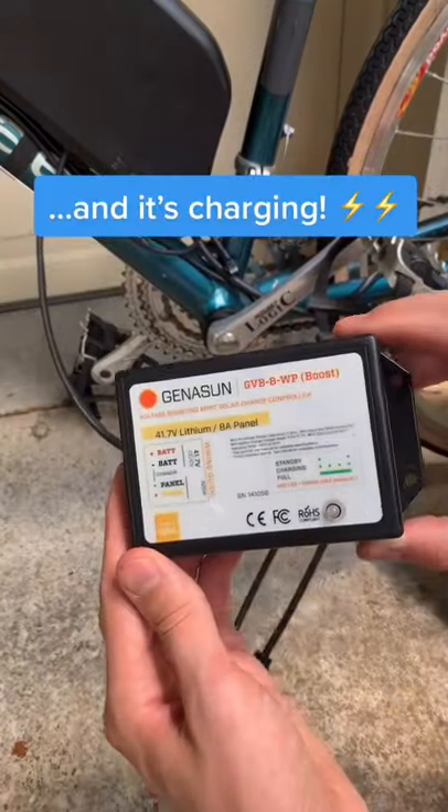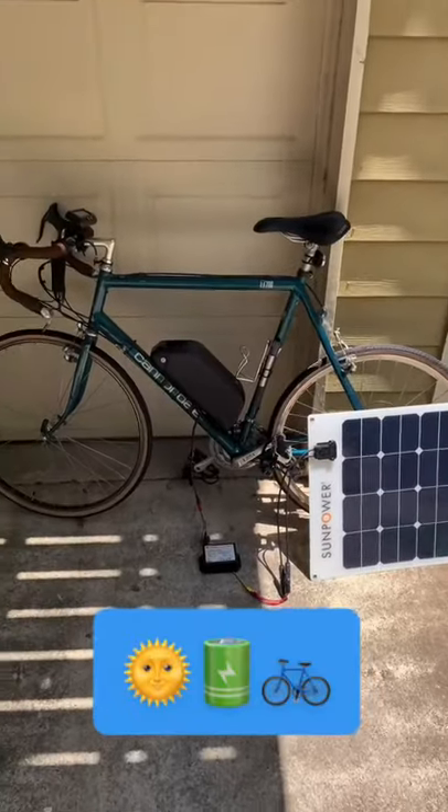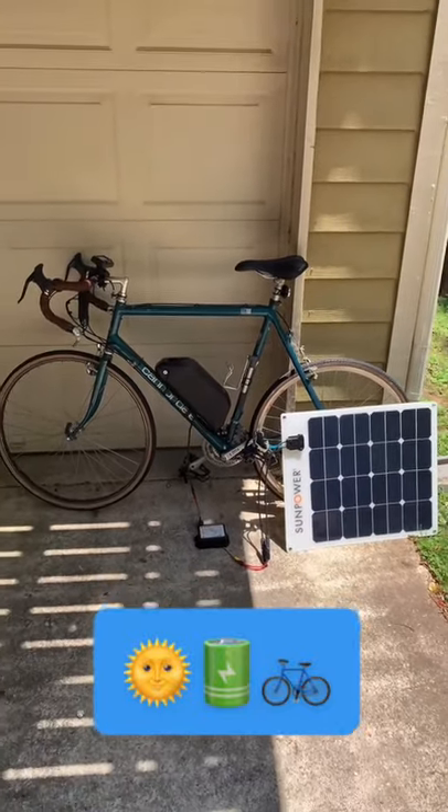I plug the solar panel into the charge controller, the charge controller into the battery. The green blinking means it's charging. So yeah, there's a solar e-bike charger for you.